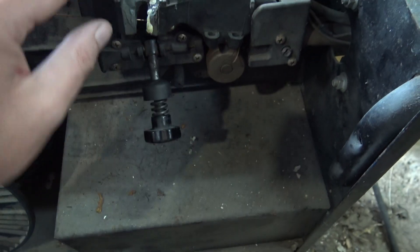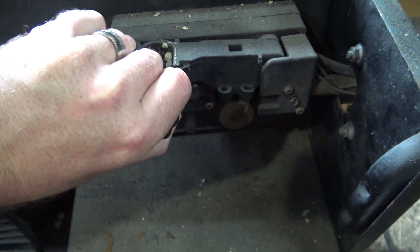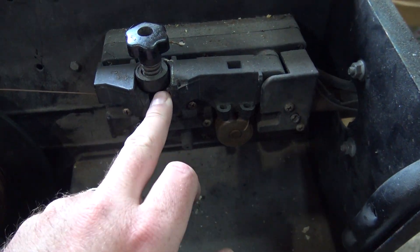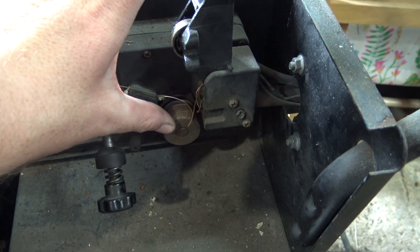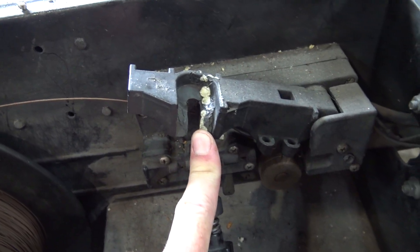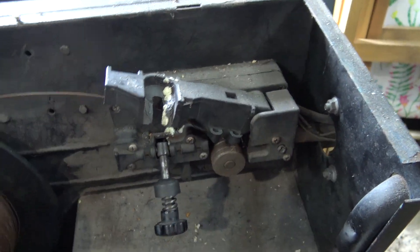You use this to adjust the tension - the little wheel goes around and feeds your wire, it grips it but not too much. You adjust the tension so it grips just enough. I think that snapped off, which meant you couldn't tighten it down to grip the wire, so it wouldn't feed - the wheel would slip on the wire and it would all get stuck. I tried Gorilla Glue, couldn't get it to work. All I need is a new one of these - I might have to buy the whole assembly.